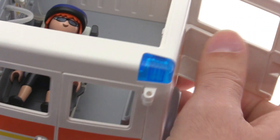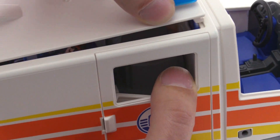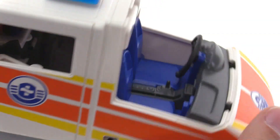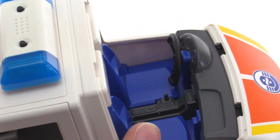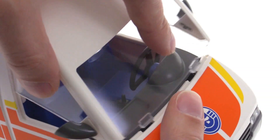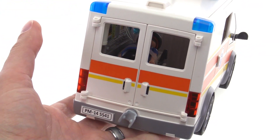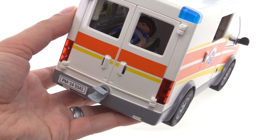Closing everything up and bringing the roof back on — it just clips right on. You can still see inside since it has windows to let a little bit of light in. Up in the front, you just have your regular figures seated in the normal way for vehicles. The whole thing — I think it's just phenomenally well done for what it is. It's a pretty perfect ambulance in my opinion. You even have a little trailer hitch on the back so you can pull something along.